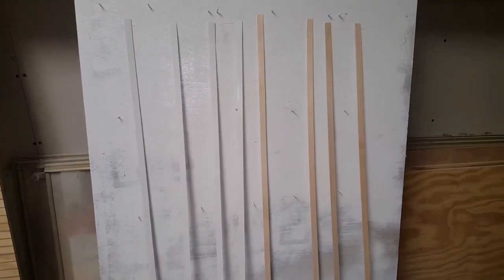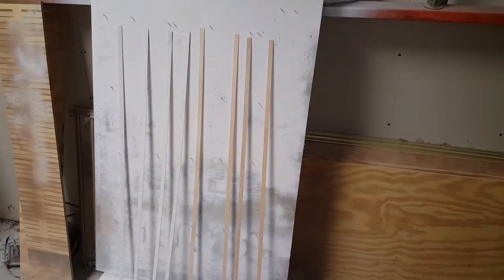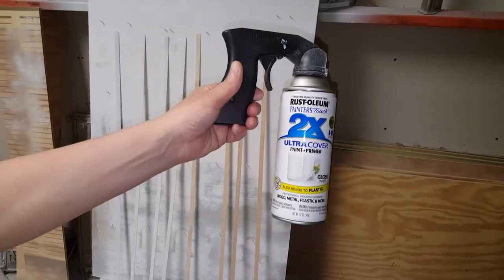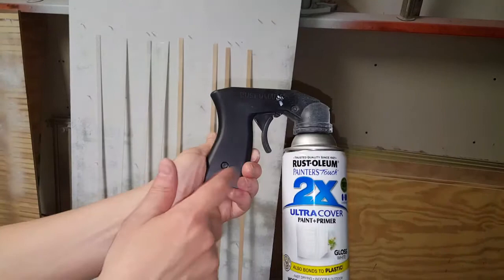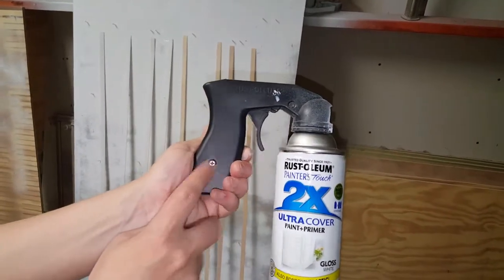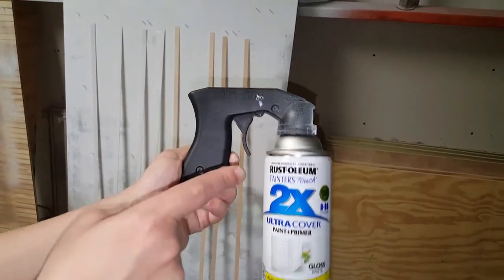Welcome back. Today I'm going to show you another way that you can paint your molding if you don't want to use a brush. I'm using Ultra Cover Paint and Primer by Rust-Oleum — it's white. I'm using this handle, which is very important because it helps you have more control.